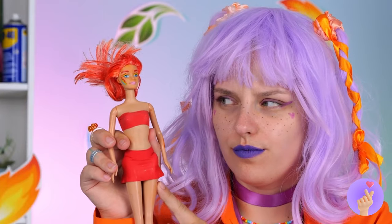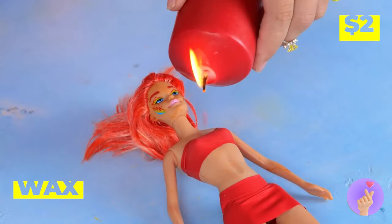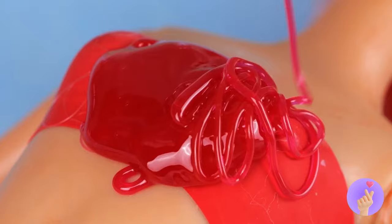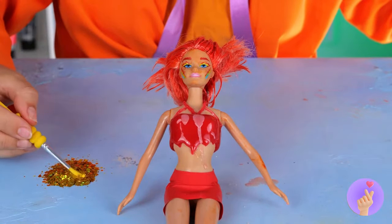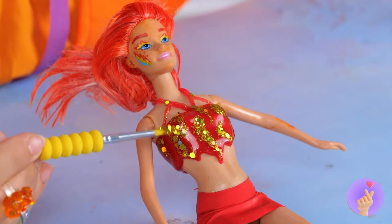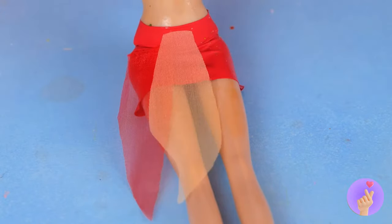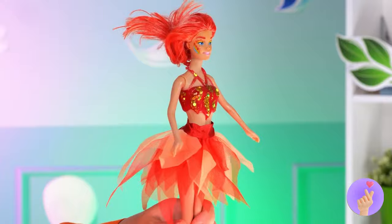Let's turn up the heat for Fire, complete with melted wax. It'll dry into its own unique shape. But what's flame without its flicker? Add a tutu and — baby, you're a firework.